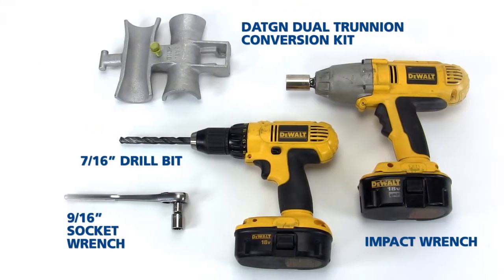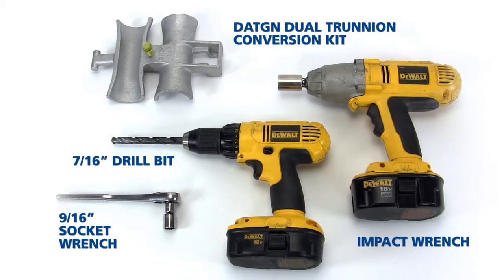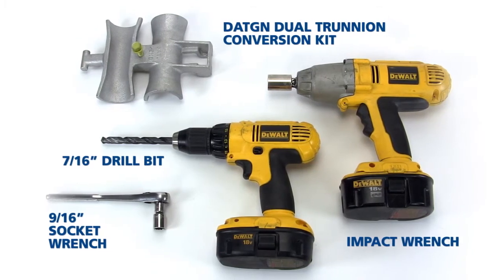The tools required for this conversion include a 9/16th inch socket wrench, impact wrench, DATGN dual trunnion conversion kit, and a drill with a 7/16th inch drill bit approved for use with aluminum.